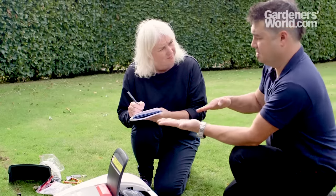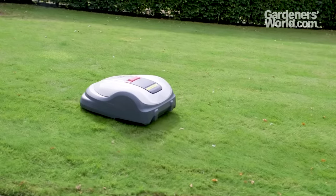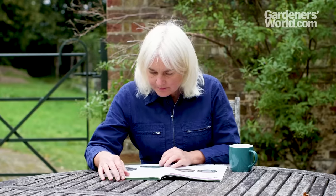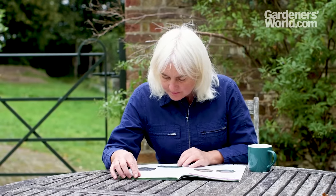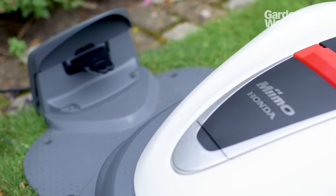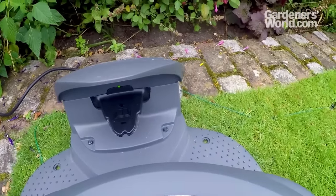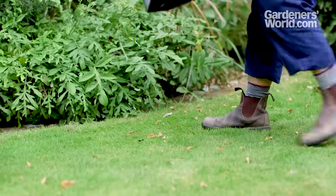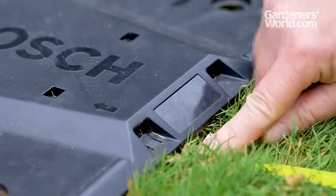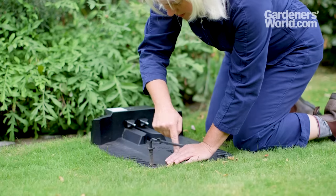Even if your garden is small and simple, make sure you find the mower easy to program and to adjust the height of cut. Mowers that need setting up yourself come with clear instruction booklets, and helpful videos are also available online, but these must be followed precisely for the mower to run correctly. The mower charges in a docking station, and this needs to be sited in a level, shady spot with mains power close by. Most must also have a clear area all around them, usually at least two metres in front and one metre to the sides.